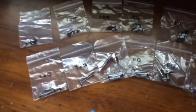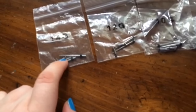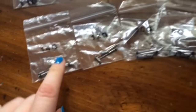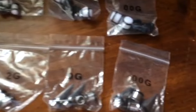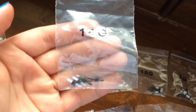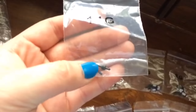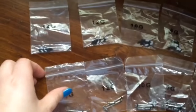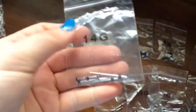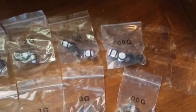Over here we have 14 gauge, and it comes with your tunnels and your tapers, and it goes all the way until double zero. Up here we have 14 gauge and it comes with a black pair and a white pair. You get your little plugs, plus you get two O-rings on each — and that's for any jewelry, even for your tapers and tunnels. This goes from 14 gauge all the way until double zero gauge.